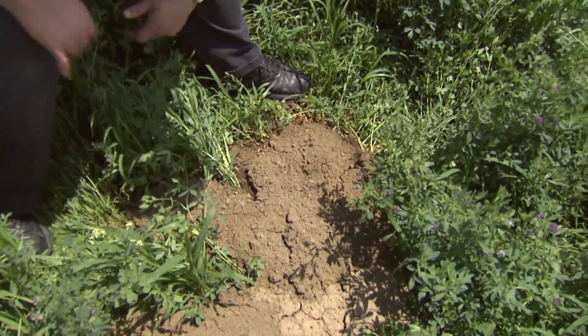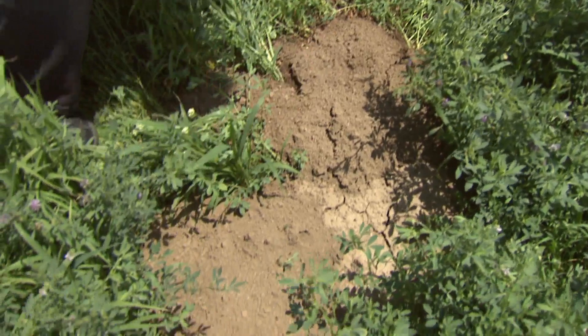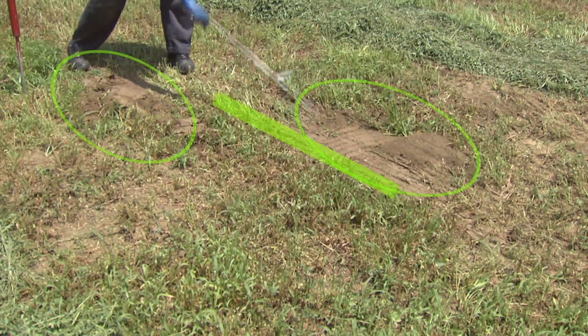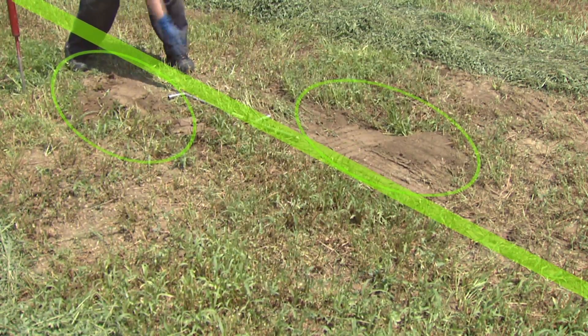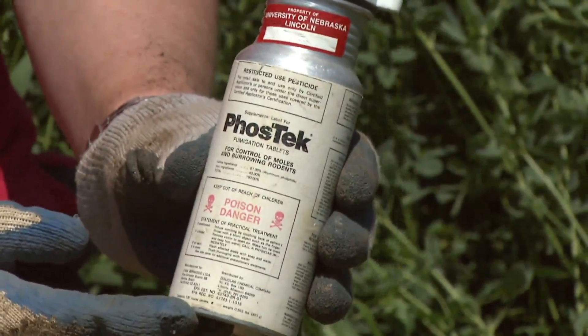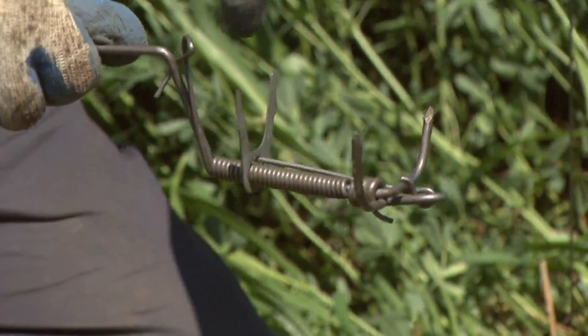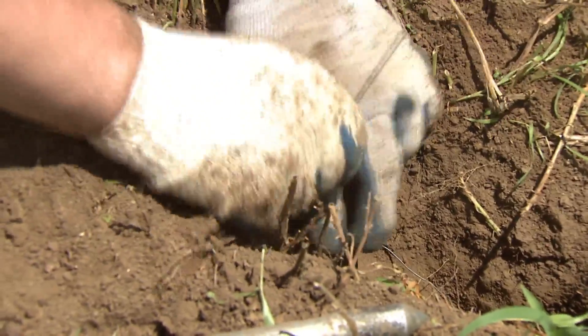Let's summarize pocket gopher control. Number one: identify the mounds correctly — they should be oblong, kidney shaped, or fan shaped; find the plug on the opposite end from the large pile of soil. Second, find the main runs in between the rows of pocket gopher mounds. Third, use toxicants or traps appropriately: zinc phosphide requires dry conditions; anticoagulants can be used in moist conditions; fumigants like phostoxin require a fumigation management plan. If using traps, stake them with a surveyor's flag secured with metal wire. Check your traps regularly, and you'll have success as long as you're diligent and find those fresh mounds.